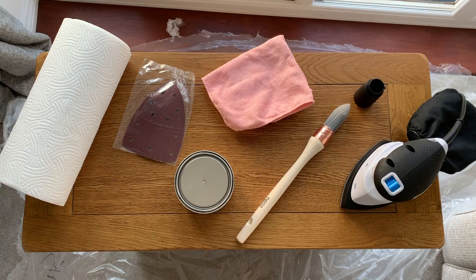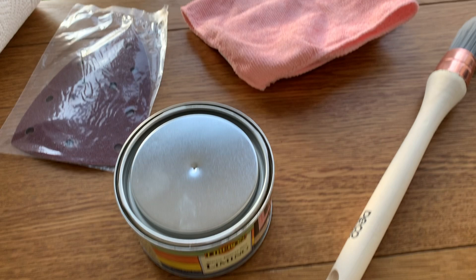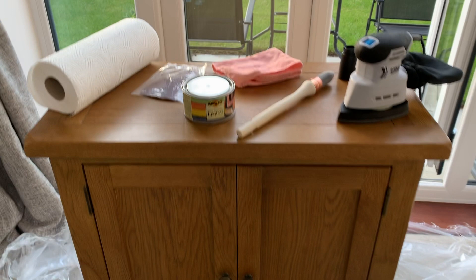You don't need a lot of equipment to do this. I've got my liming wax — this was £10 off Amazon and I'll put the link below. You're going to need a handheld sander, a paintbrush to apply the wax, an e-cloth to buff the wax out, the wax itself, some sandpaper, and some kitchen towels. Let's see how this transformation goes!